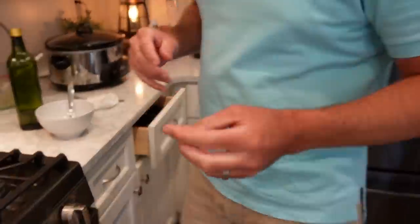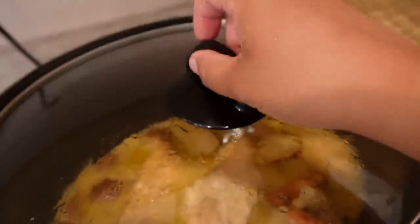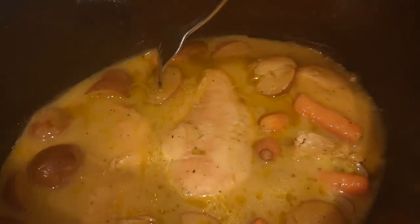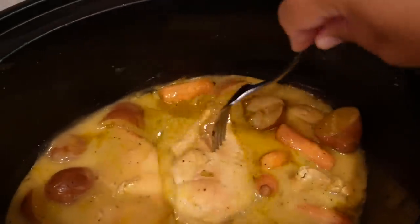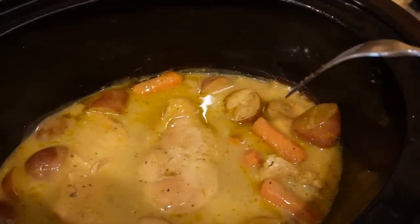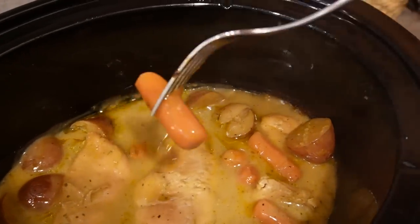30 minutes — that'll be good so we can eat our dinner first! Let me take y'all over here. This has smelled amazing all day. It looks so good — these potatoes are so fork-tender. Bunky doesn't want it shredded, so I'll probably give him a piece of chicken and drizzle the sauce over the top. You can shred it, leave it in chunks, whatever you want. Look at those carrots — fork tender!